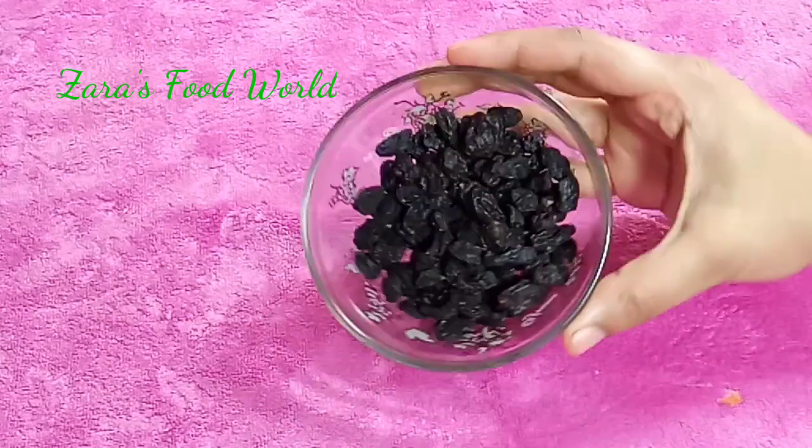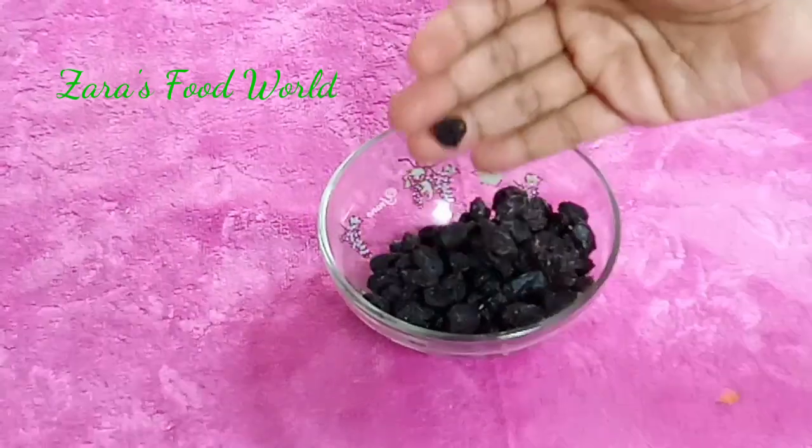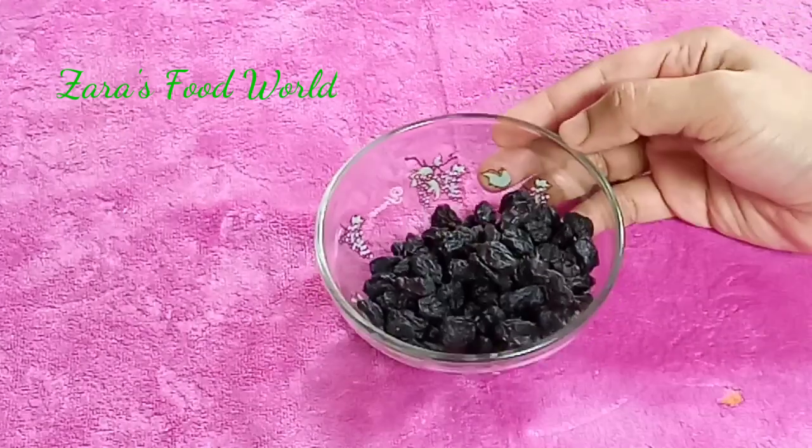I am ready to add black rice. I am ready to add 2 tablespoons of black rice. If you add a milkshake,